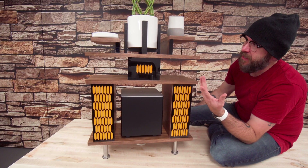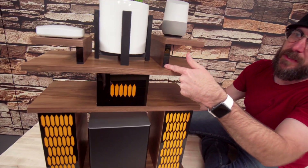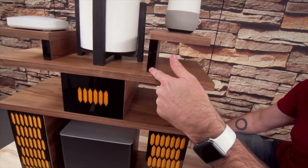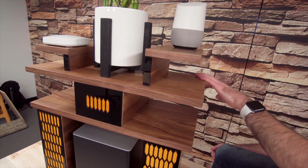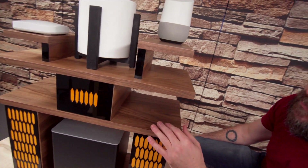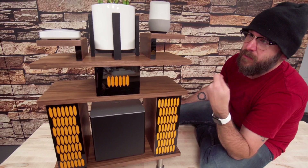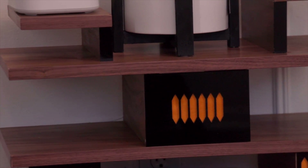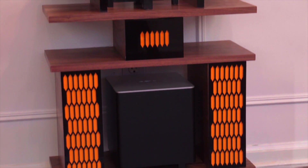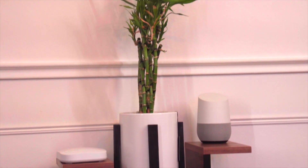One mistake I made was gluing the acrylic pieces on before adding the finish — I should have finished it first and then glued them on. I had to tape them off when putting shellac on. Two coats of shellac — a nice heavy coat, light sanding, then a thin wipe-on coat of shellac, and then some wax. I don't like my pieces shiny, so I buff in a nice dull look with Briwax.